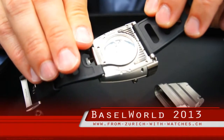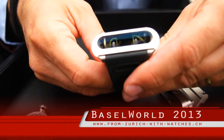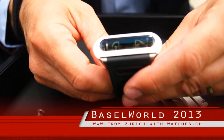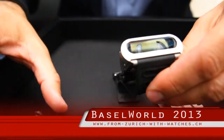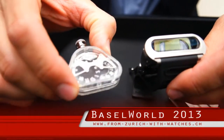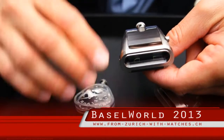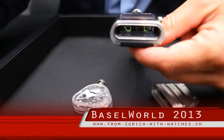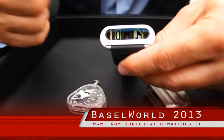What that automatic movement is driving up here is a jumping hour and minutes display. What you see there is in fact an optical illusion — because inside this box you have that movement, with two discs laying flat. Those discs are reflected 90 degrees and then magnified 20% to produce what you see there. So it's an optical illusion.